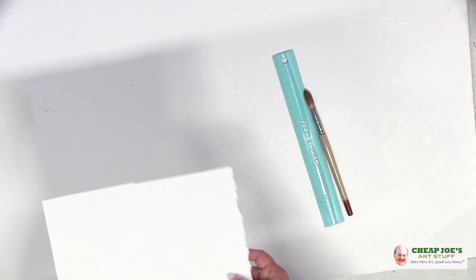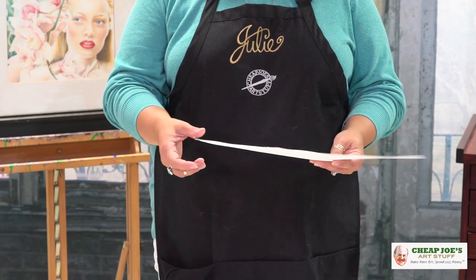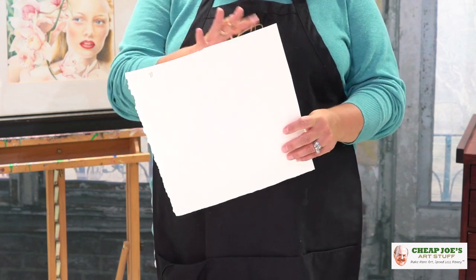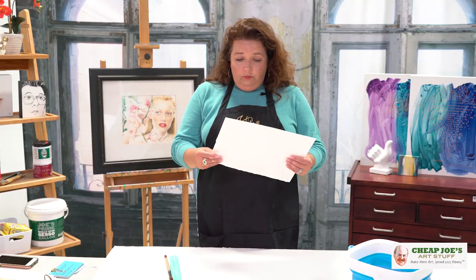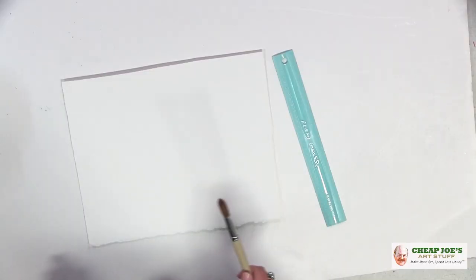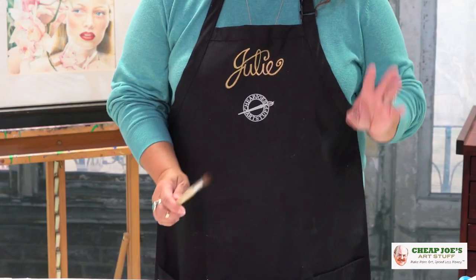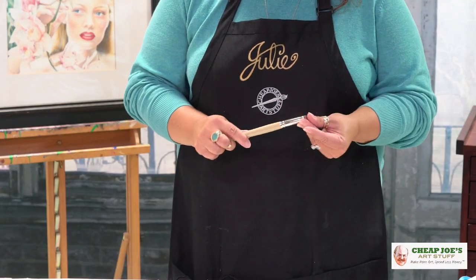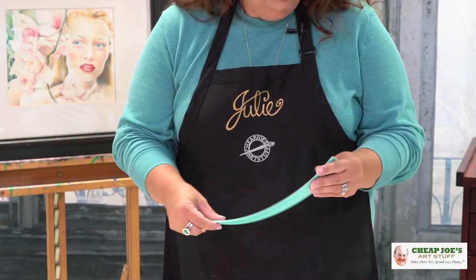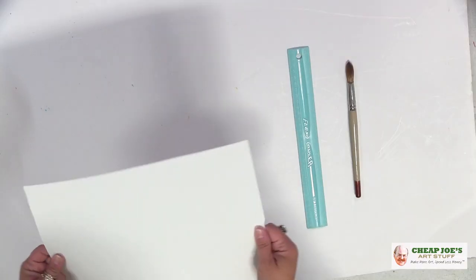I have some really great paper scraps — as you can see, one pretty deckle on one edge, one kind of deckle, and then the other two are cut edges. I'm wanting to use this piece for something later on, so I'll show you how to customize this. All you need is a good-size brush, some water, and a regular ruler. I have a flexi ruler because it gives a little bit, which is actually perfect for this.